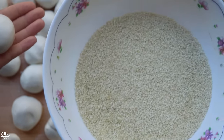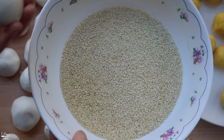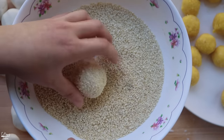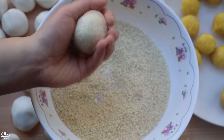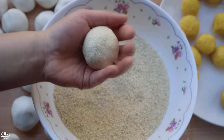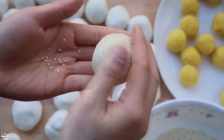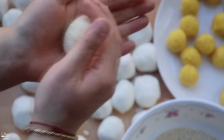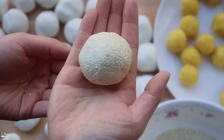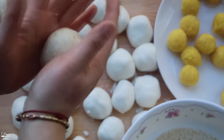Drop the filled ball into a bowl of raw, unroasted sesame seeds — about a cup — and coat it all over. Make sure you press the seeds into the dough so they don't become loose when you fry it. Press them down firmly so you get a nice sesame ball with seeds well-adhered to the surface. Set these on a plate and they're ready to fry.